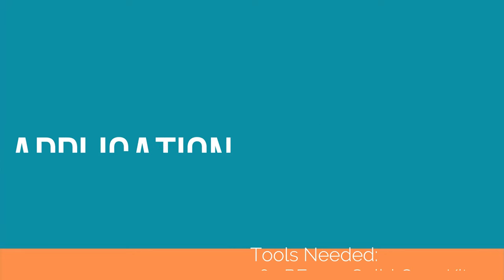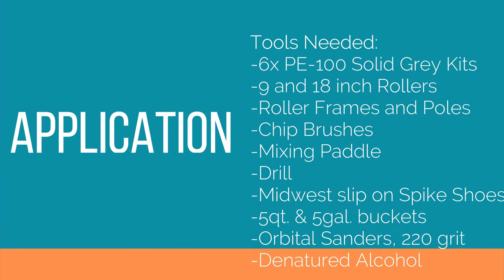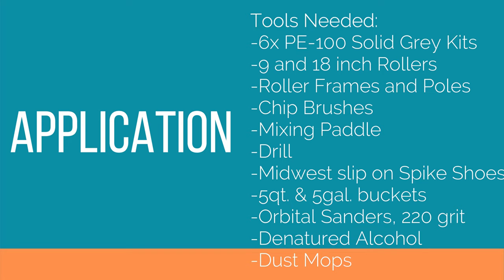Part two - application. For the application the tools you're going to need are 6 PE100 solid gray kits, a 9 inch and an 18 inch roller, roller frames and poles, chip brushes, mixing paddle, a drill, Midwest slip-on spike shoes, 5 quart and 5 gallon buckets, orbital sanders at 220 grit, denatured alcohol, and dust mops.